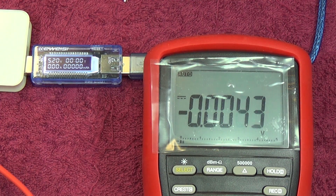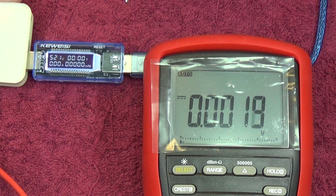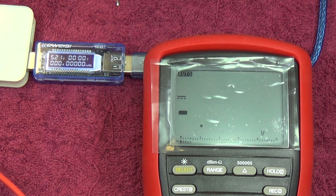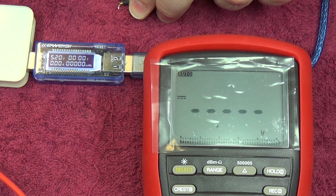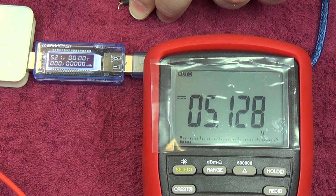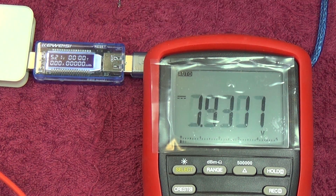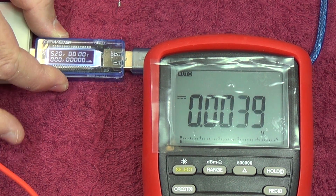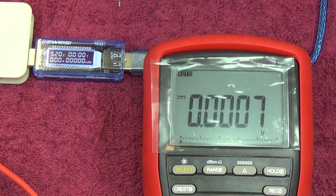First checking the voltage: the device is showing 5.21 volts, while on the meter we're showing 5.128. So 5.20-5.21 on the device versus 5.128 on the meter — the voltage isn't dead accurate, but for what it is, I think that's pretty reasonable. Also bearing in mind it's measuring at the end of some wire, so there may be some voltage drops along the way. It gives you a good indication and will show up any fluctuating voltage or problems.